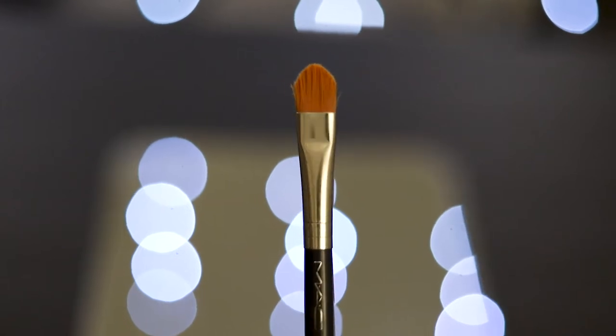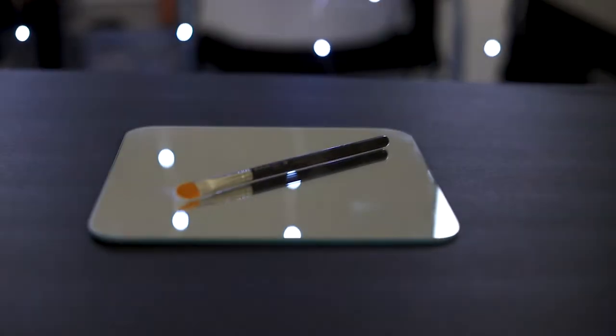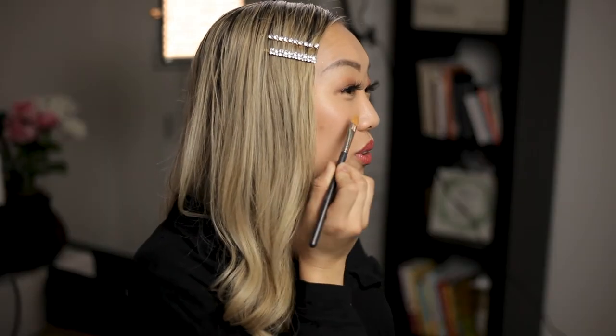Brush number two is the concealer brush. This particular one is from MAC, number 195. It's made out of synthetic fibers, which are amazing for controlling concealers, cream products, and liquid products. If you take a look carefully, it has a nice little pointed end which allows you to get right underneath the eyes, around the brows — it's all about precision. It works for any occasion, any eye shape, and blends the product really well. Especially for covering blemishes or spot treatment, you can use the point to get right in those areas, and use the flat side to blend in and build coverage to correct dark circles and uneven skin tone.